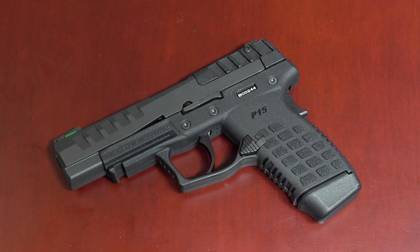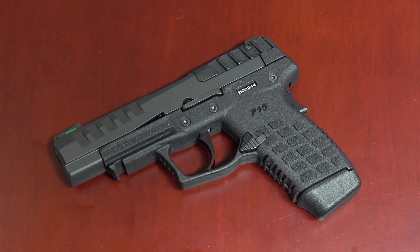Hey kids, this is Eric Miller here, and this is hopefully my new carry gun — the brand new Kel-Tec P15. I can say that the last time I was this early to a new gun was never. Since this was shown at SHOT Show in January of 2022, I've been itching to get my hands on one.